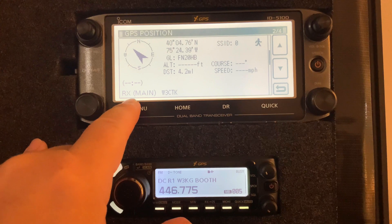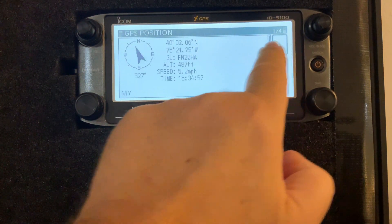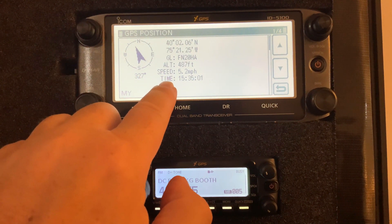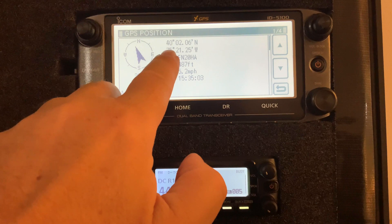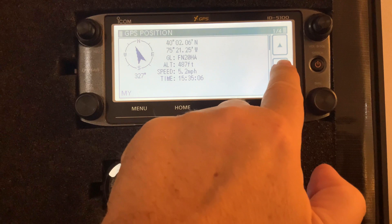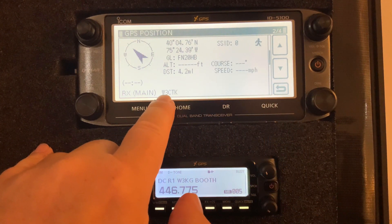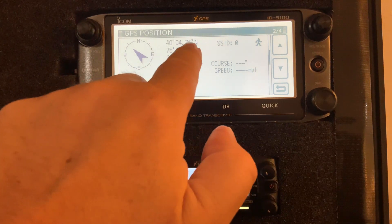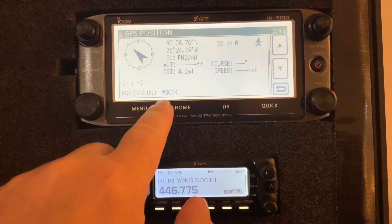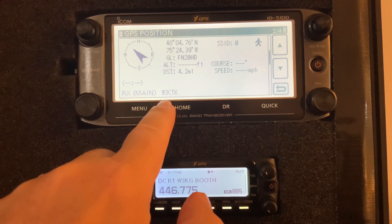Let me arrow up — this is my location, which you can see is 40 02 06. And if I go back down here, this is the location I sent from my handheld, which is basically the same location. It shows down here that it was RX — received by W3CTK.